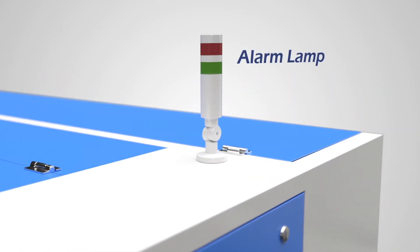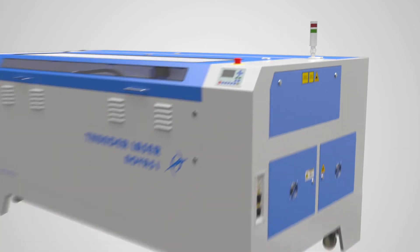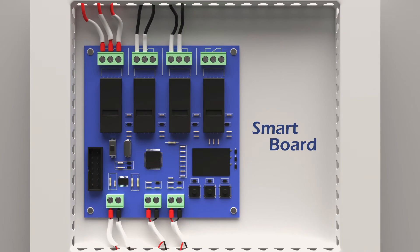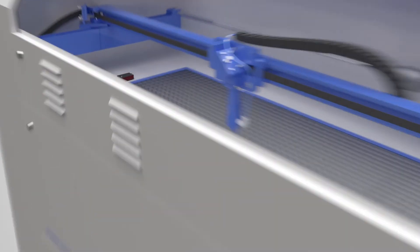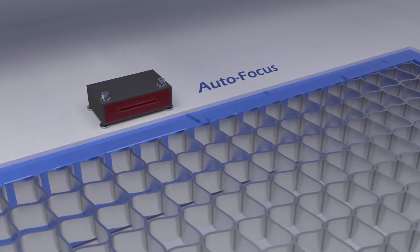The alarm lamp allows you to see from a distance when the job is done. The smart board turns the air assist and exhaust on and off with each job. Infrared autofocus allows you to bring the motorized Z-table into position with ease.